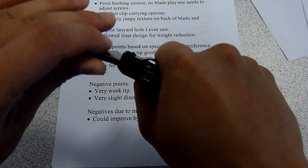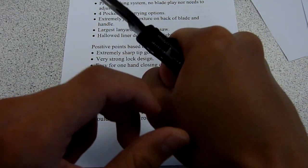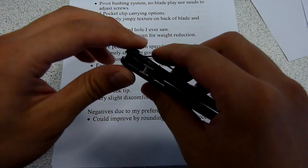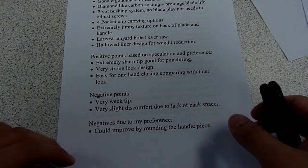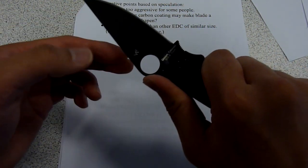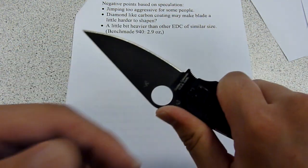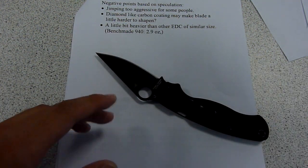In terms of cutting hard materials or long-term cutting, without a back spacer here, it is definitely going to hurt you a little bit or potentially cause blisters. But this is kind of a first-impression video, so I'm not really too sure how badly it will hurt. A couple of other negatives based on my preference: the jimping is probably a bit too aggressive for some people. If you don't like very aggressive jimping, this knife is more aggressive than many other Spyderco models, so keep in mind that could be something that stops you from liking this knife very much.